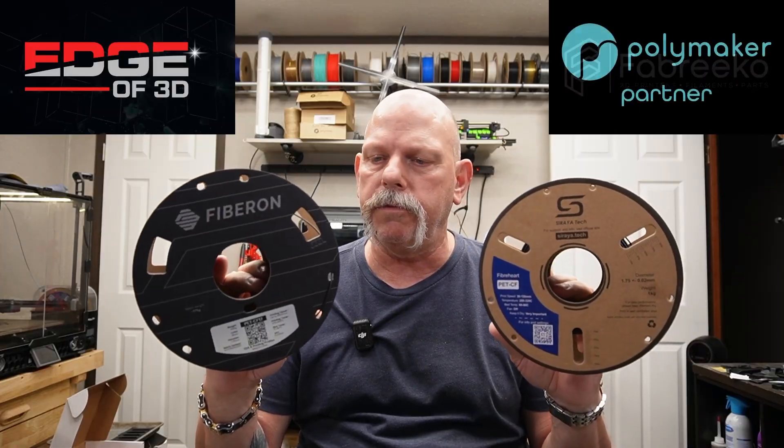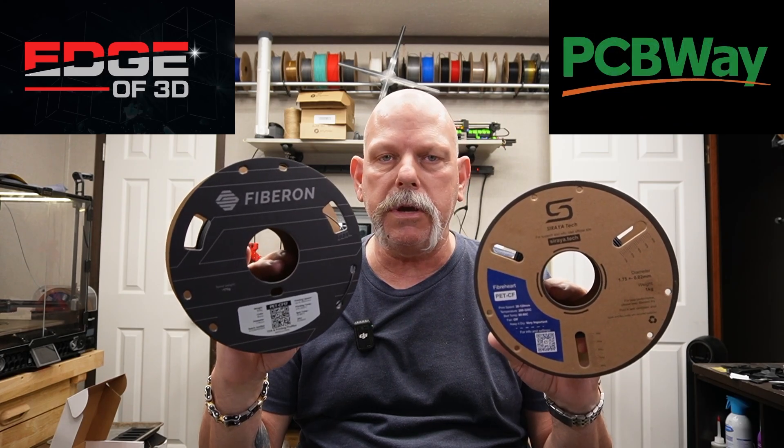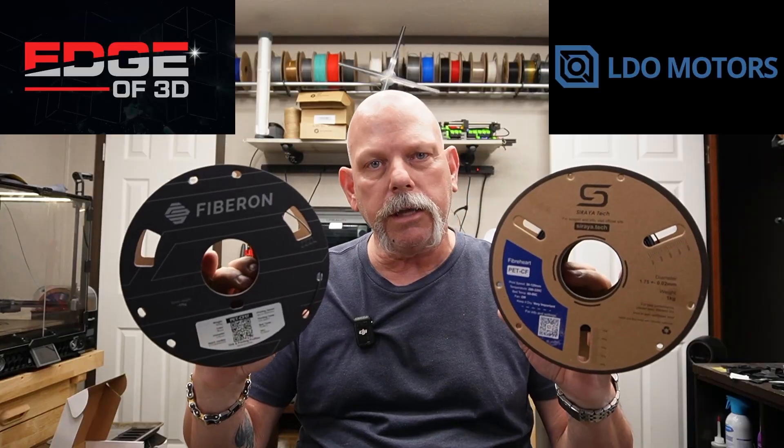So polyester filament — and we'll throw their Polymaker PETG carbon fiber in there as well, just because right now I don't have a place for it. But we're going to take a look at these two.